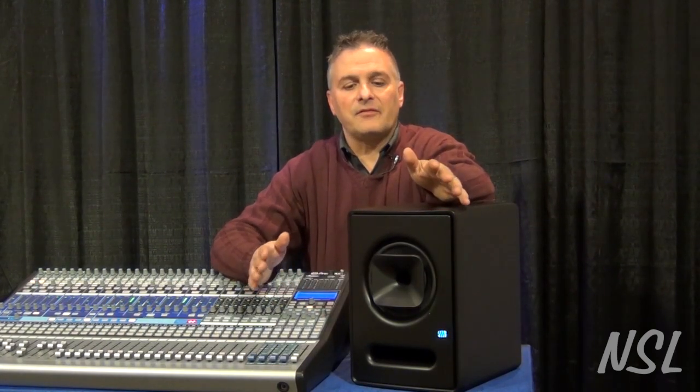You want to have a flat frequency response. You want everything to arrive from all the devices in the speaker completely in phase. That way you're going to get the most accurate picture of the signal possible.